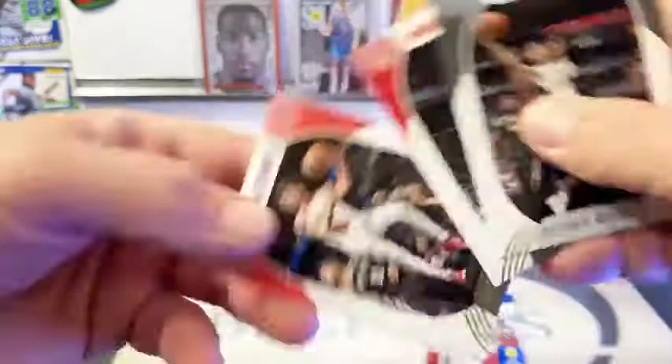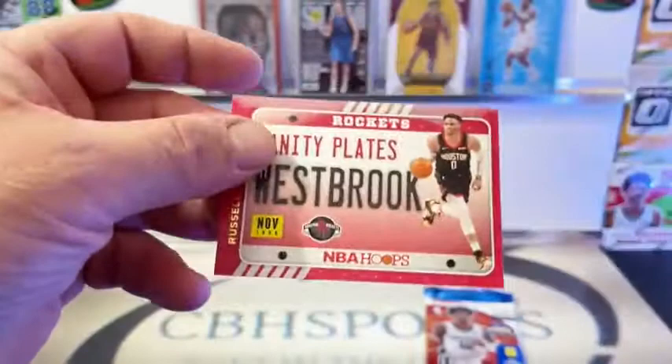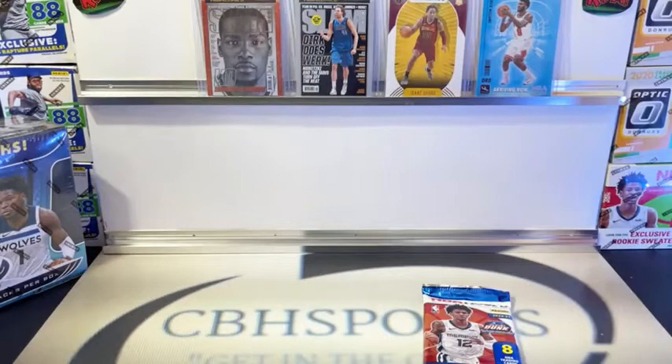DeJounte Murray, Kevin Yurter, Simmons, Bridges, Colley Stein, RJ, Morris. And we got another Vanity Plate - Russell Westbrook, going out to Houston and James. Russell Westbrook Vanity Plate.